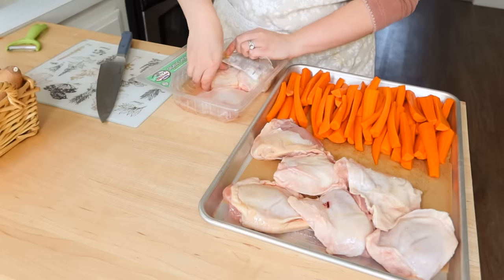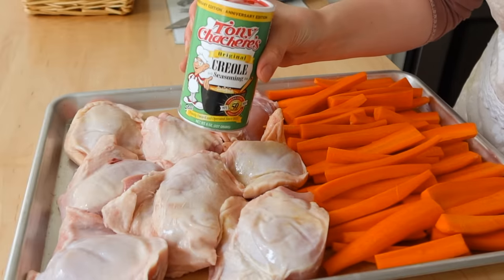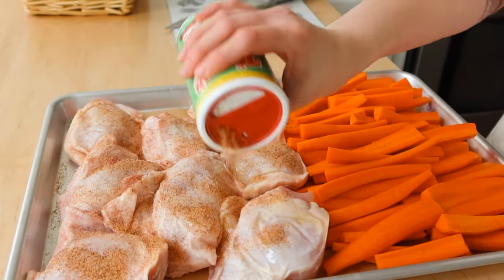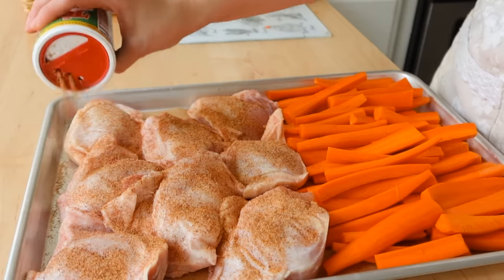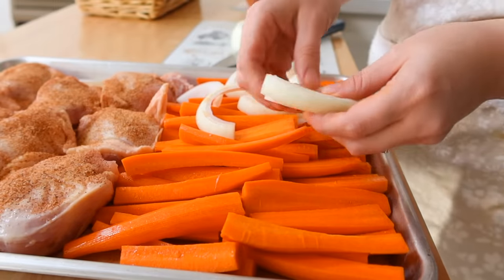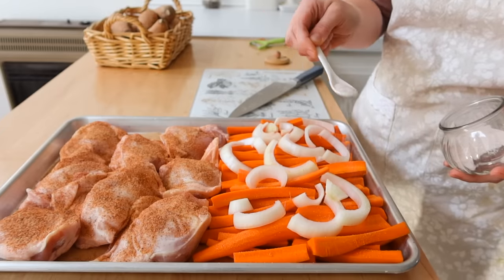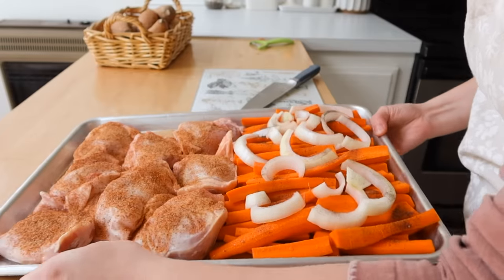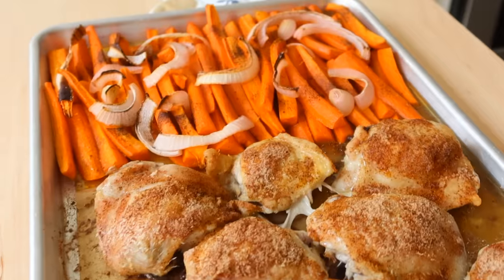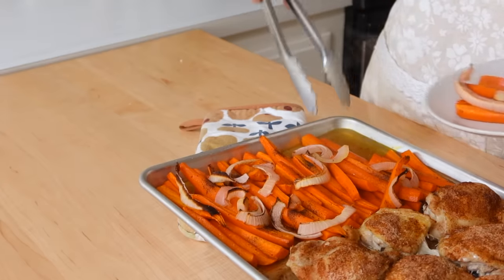Next I'm taking some bone-in skin-on chicken thighs and putting them on the pan — that skin gets nice and crispy. I'm shaking some creole seasoning over this, though I change it up sometimes with lemon pepper or my own seasoned salt recipe. And no sheet pan meal is complete without a few slices of onion over the veggies; it gives great aroma and flavor, even if you pull the onion off before eating.